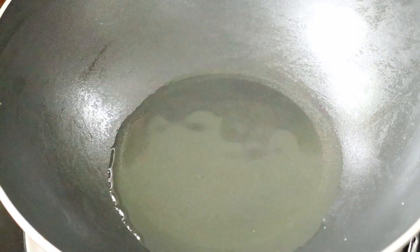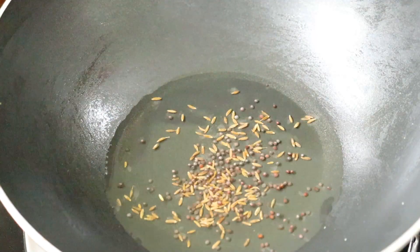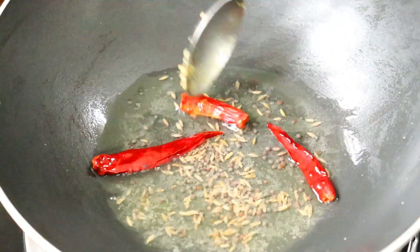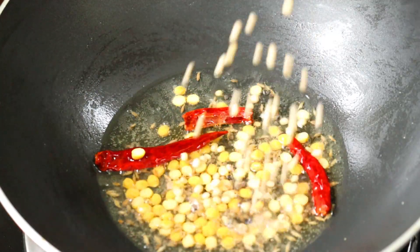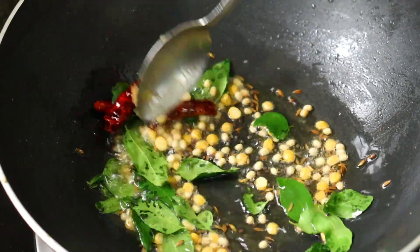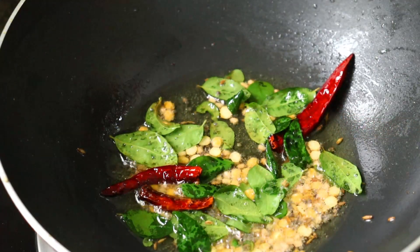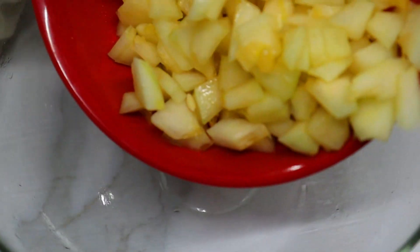Add the oil to the pan, then add 1 teaspoon of salt. Cook for 2 minutes, then mix the brown paste into the oil.